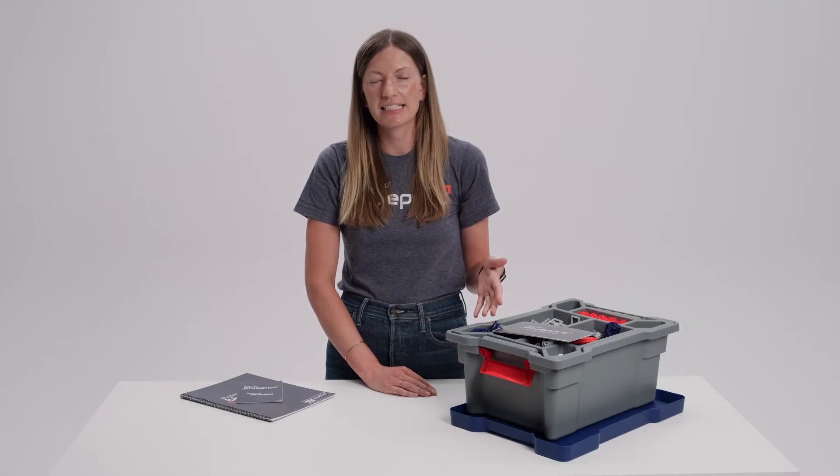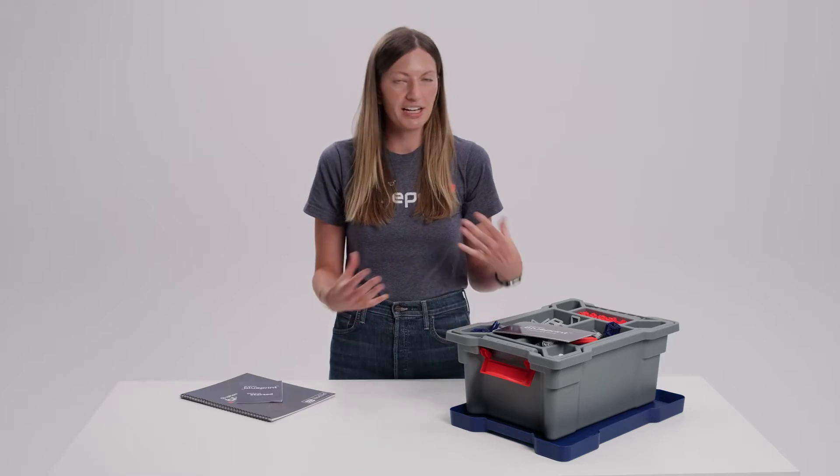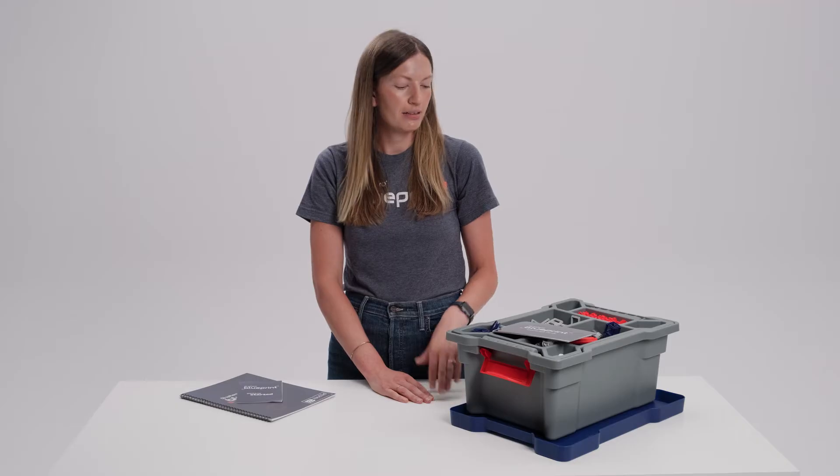One individual Blueprint Build kit engages two to three students. We also have a class pack version available that contains five of the individual build kits along with an additional storage bin and extra parts. If you want an option that's going to engage your whole class, we recommend getting one or two class packs or supplementing with individual build kits.